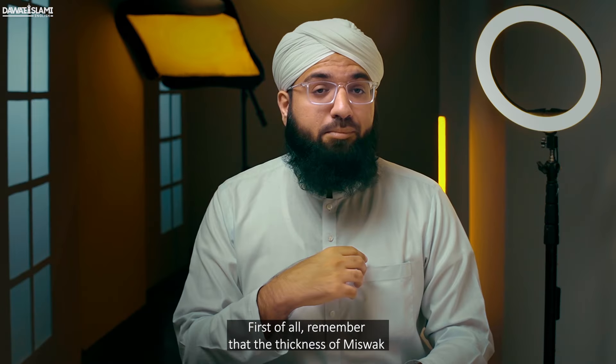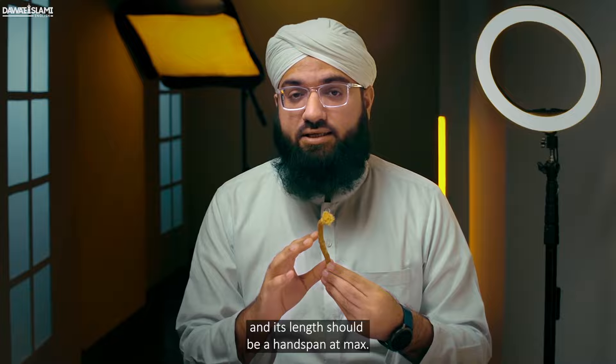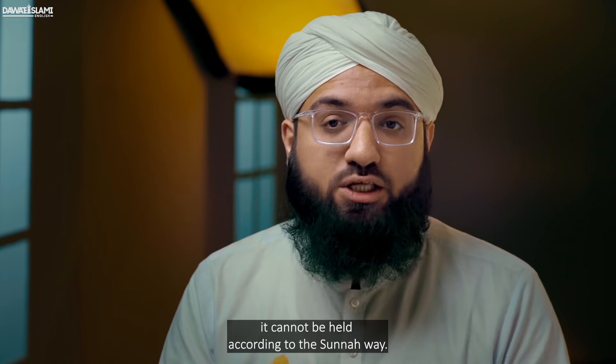First of all, remember that the thickness of the misvak should be equal to the thickness of the little finger, and its length should be a hand span at max. There is no harm if it is smaller than a hand span, but it should not be so small that it cannot be held according to the sunnah way.